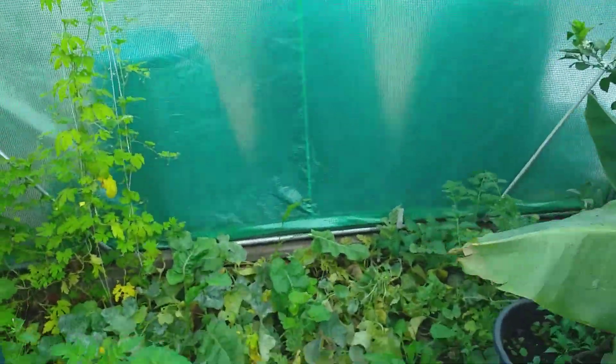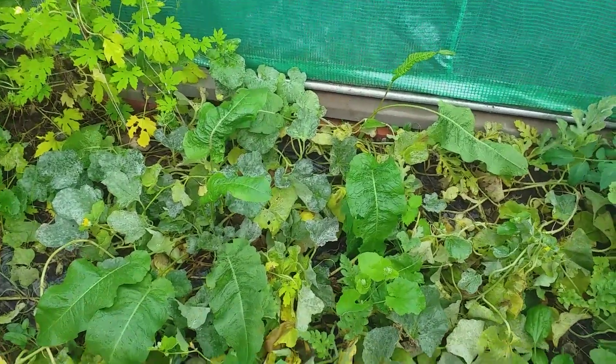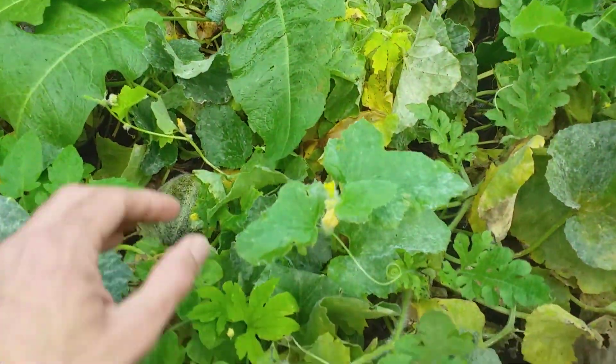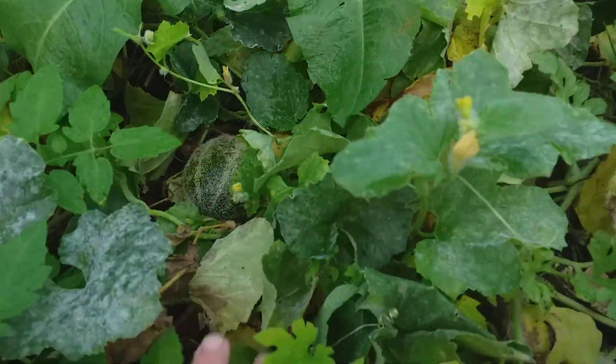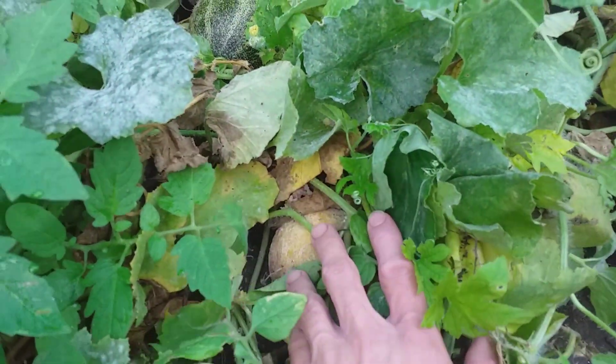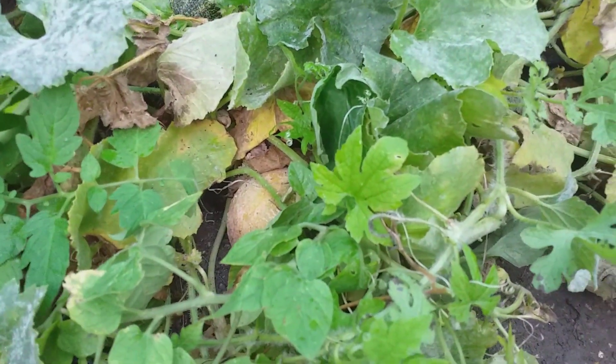I'll show you what else I'm up to now. The video will be in the description box below and on the end screen if you want to read or learn more about what I'm growing with regards to melons. I've got another Sweet Granite down there which I'll certainly pick in a few days.